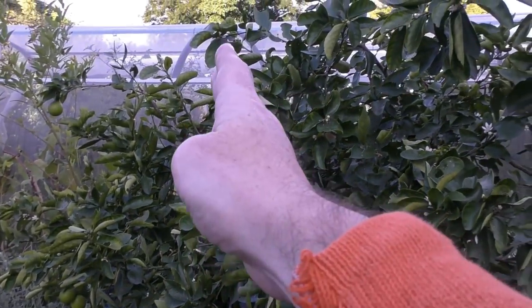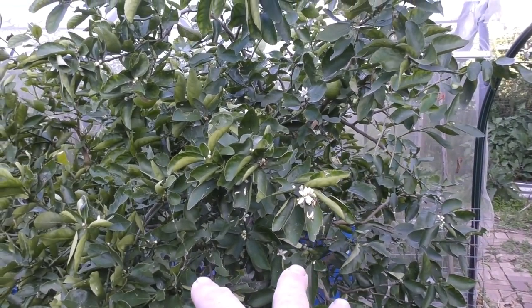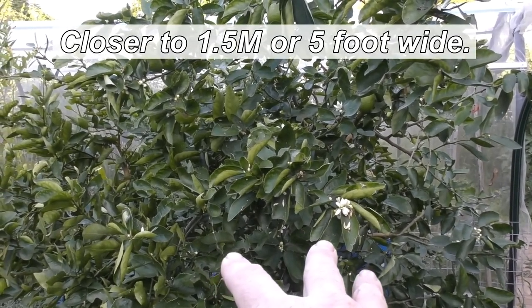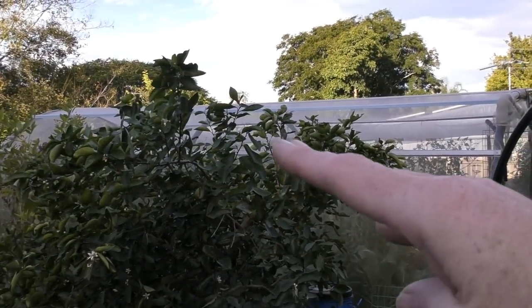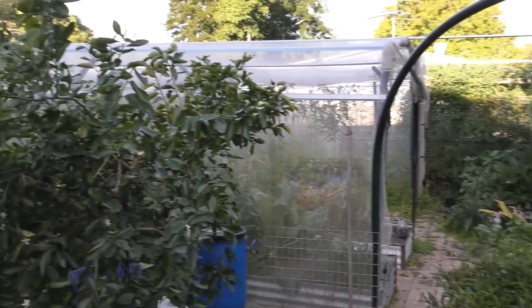I'd like the tree to eventually be about that thick, and probably around a metre and three quarters — just under six foot — tall. It's not going to be that tall, so the winter sun should be able to come through and hit the grow beds fine and other parts of the garden as well.